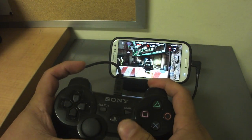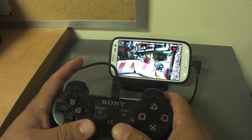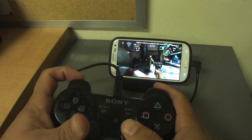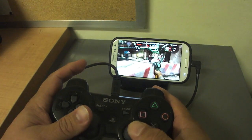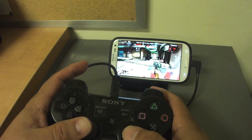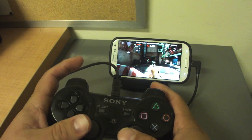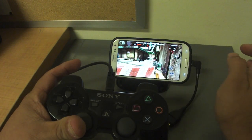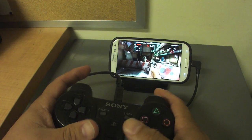It works perfectly. I tried this with Nova 3 — it would have been awesome if it did work but it doesn't. I just ran out of time to download more games before I left home. One thing is that if you want to choose weapons you would actually have to touch the screen, but otherwise it works perfectly.